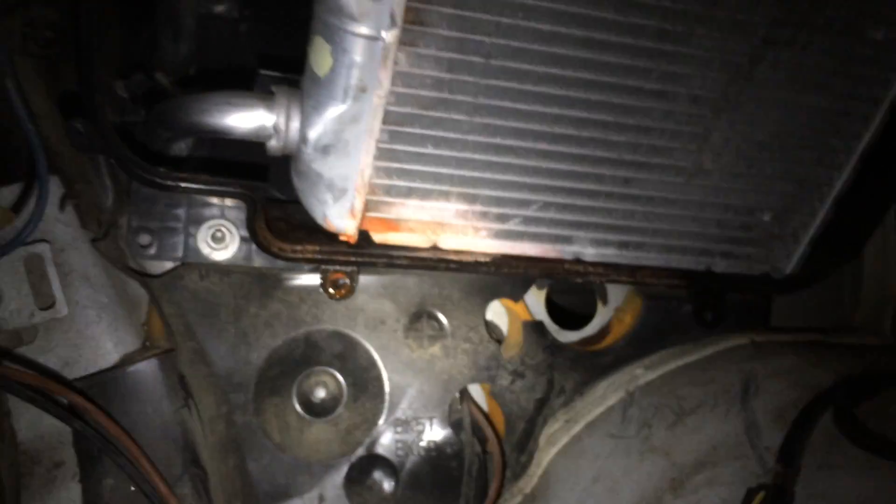You can see the leaking heater core right there — left a nice little trail of coolant running down onto the floor of the bus here. So that was one of our sources of leaking coolant. This one also had a radiator leaking as well.